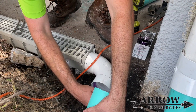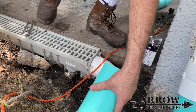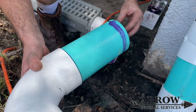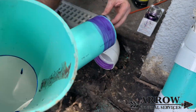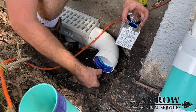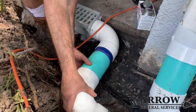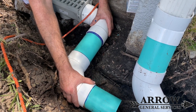Now that we have the channel drain set into place, I've got the fitting that I'm currently priming — I'm using the blue glue on this. You always prime your fitting first with the purple, which is a cleaner as well as a primer. After you prime both the fitting and the pipe, you hit it with the glue, push them together, and hold it for about 20 to 25 seconds until you feel it sets well enough.